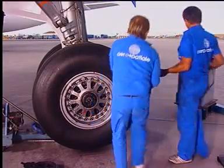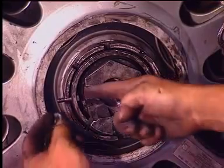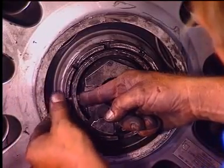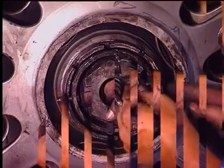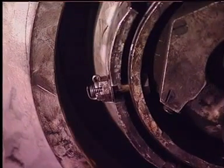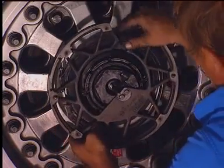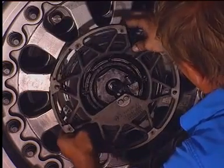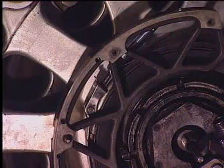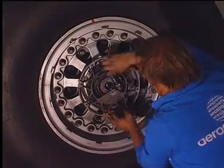Torque the axle nut and tighten it until the holes in the nut are aligned with the holes in the axle. Install the locking nuts with the head of the screws facing the axle. Safety the locking nuts with split pins. Install the shroud support centered by a centering pin and tighten the V-clamp. Reconnect the TPIS sensor plug.